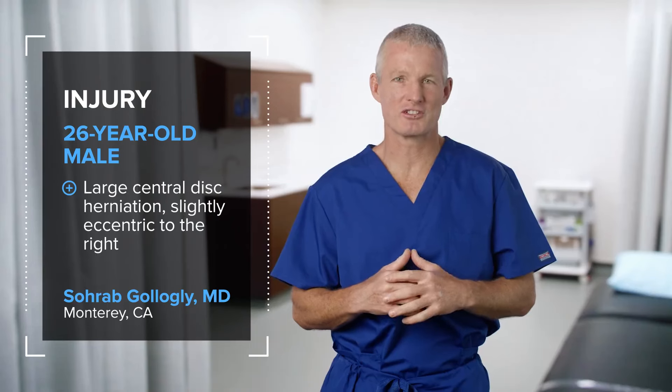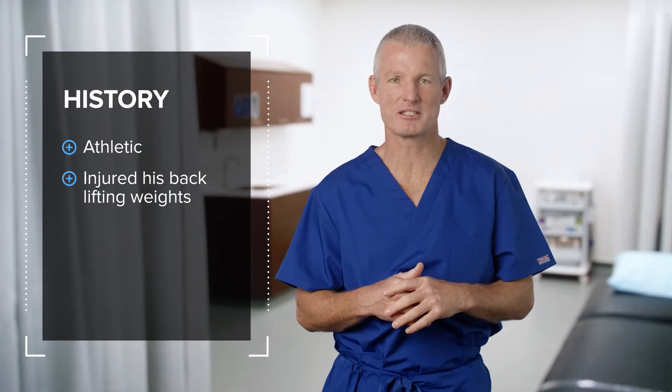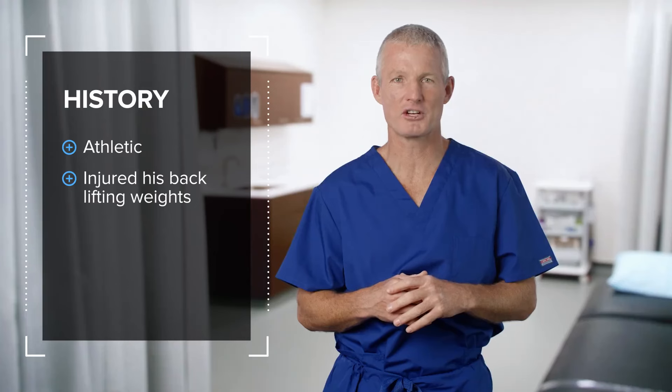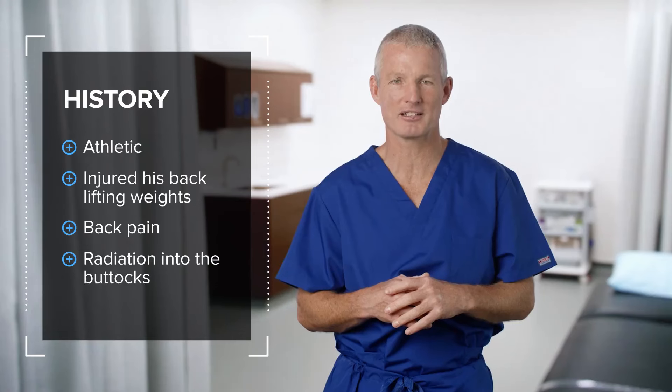This patient is a 26-year-old male with a large central disc herniation, slightly eccentric to the right. He is a very athletic young man who played Division I water polo while in college, and he injured his back lifting weights — specifically deadlifting. In spite of the size of his herniation and the amount of compression of the nerve root, his primary complaint was back pain with radiation into the buttocks.